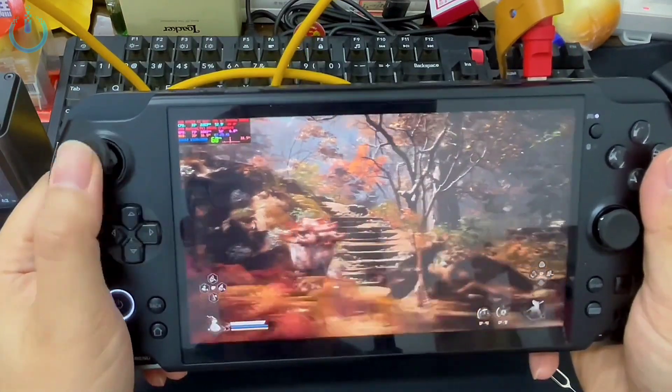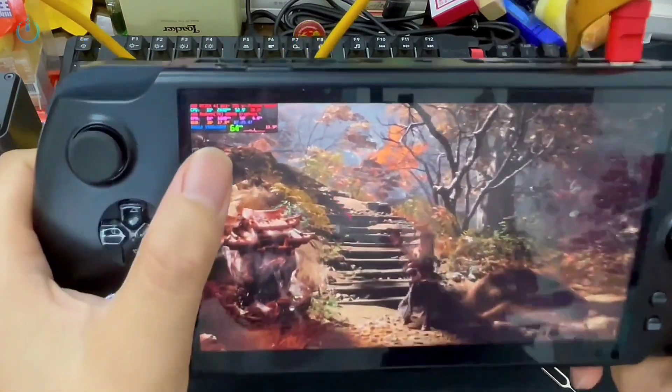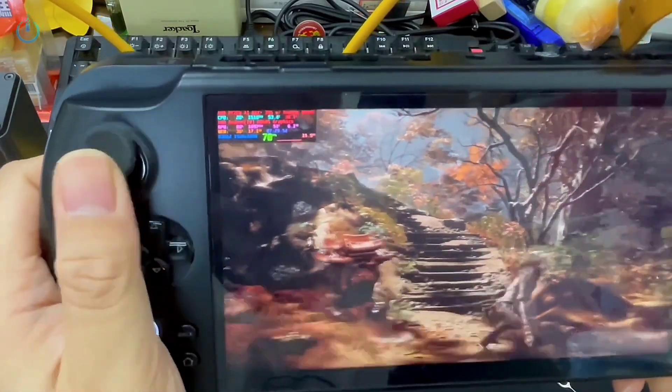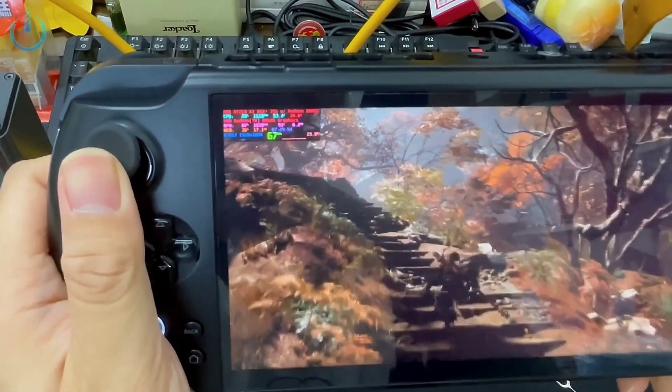We're in the game now. As you can clearly see, even with just 30 watts, it's maintaining a consistent 70 frames per second. The gameplay is exceptionally smooth and remarkably fluid.